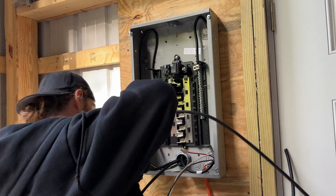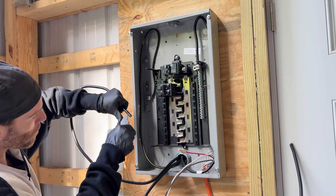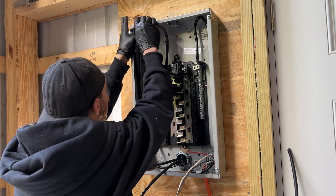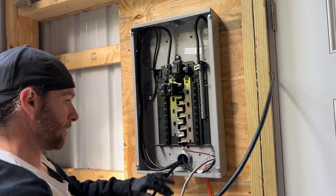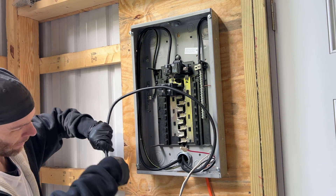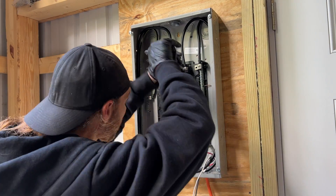Now moving on to the hot wires — same process here. Measure the wire, cut it, strip it, apply antioxidant, then tighten it down in the terminal. Make sure you get these last couple turns in to make sure it's fully tightened, because loose electrical connections are the number one cause of electrical failures and responsible for about a third of all electrical fires. So make sure it's nice and tight.